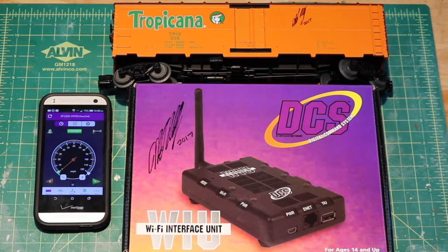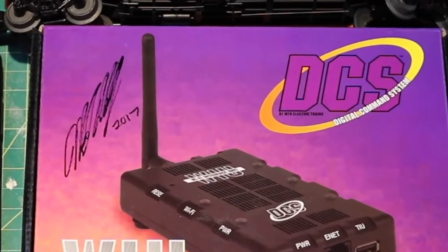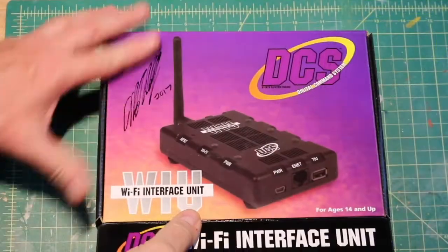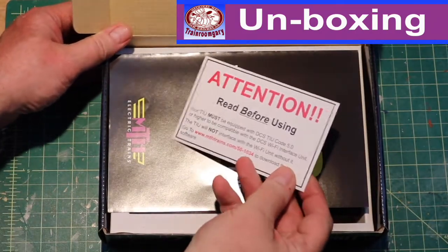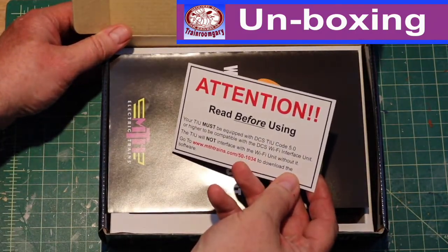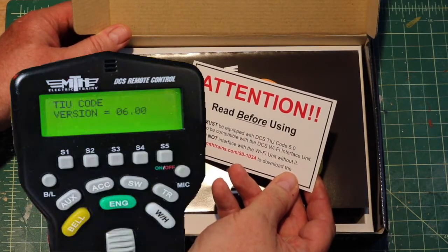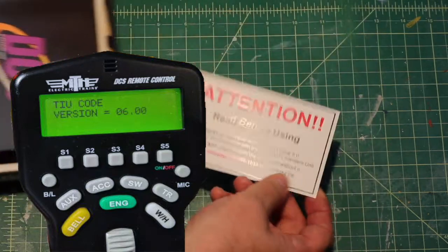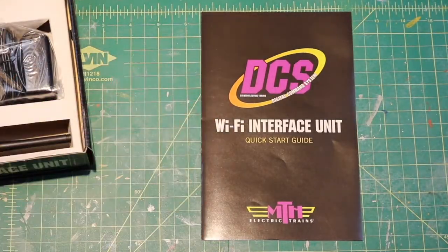Here's my smartphone with the app on it. So let's get started with the unboxing. This is a warning here — it talks about you have to have version 5.0 or higher on your handheld controller and TIU. I have the 6.0, so I'm going to upgrade it to the latest version. It comes with the Wi-Fi quick start guide, which will be very handy.